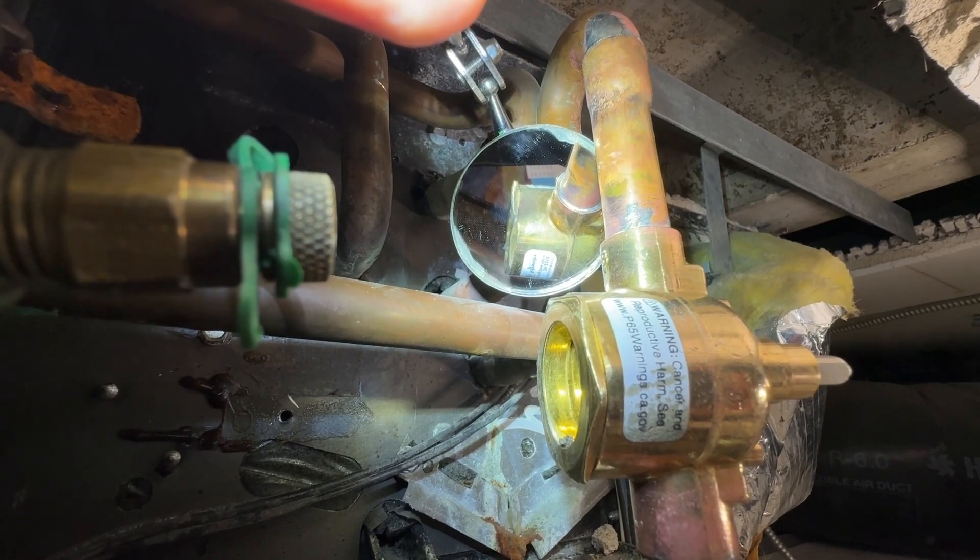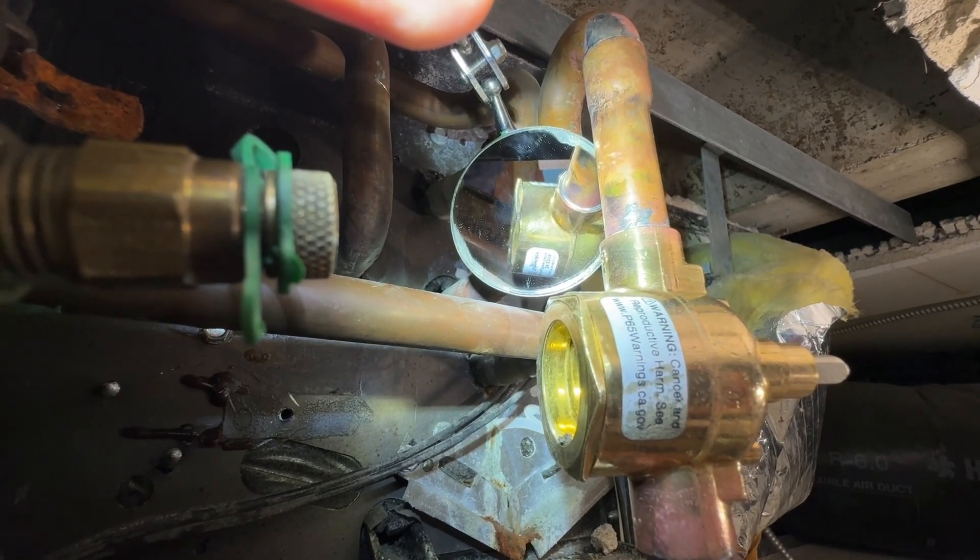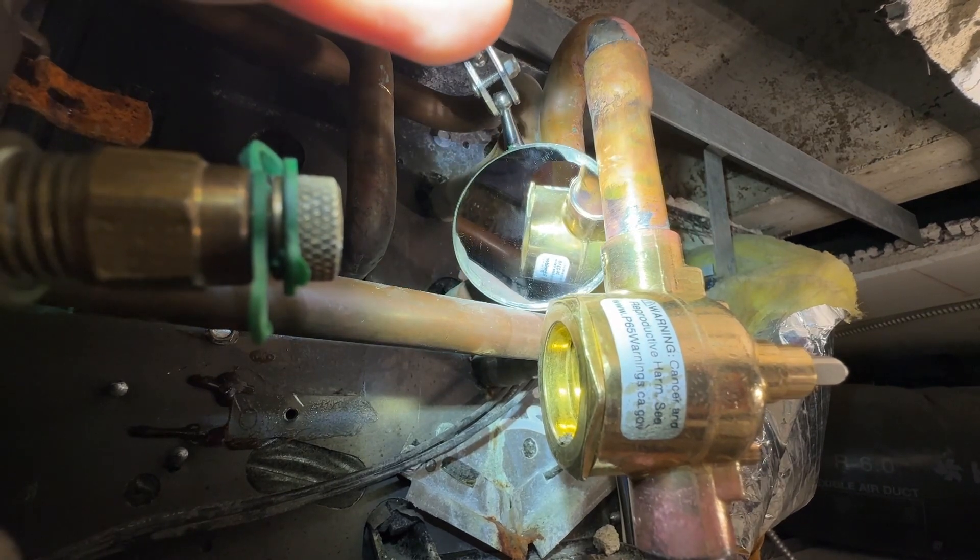Before putting the water on, we're going to make sure there's a really nice solder ring around every connection.